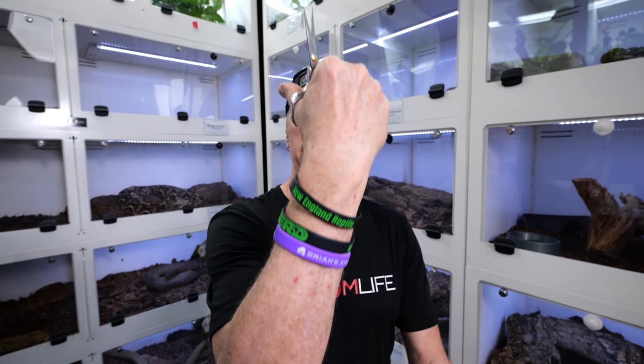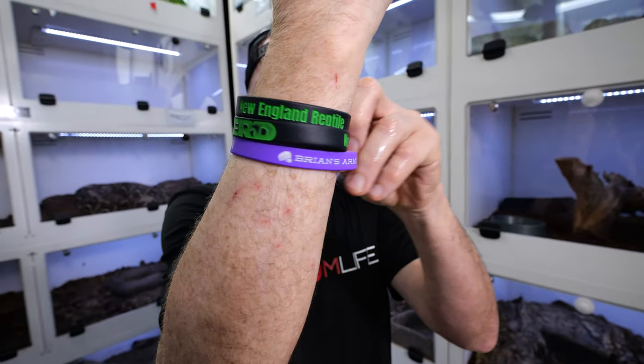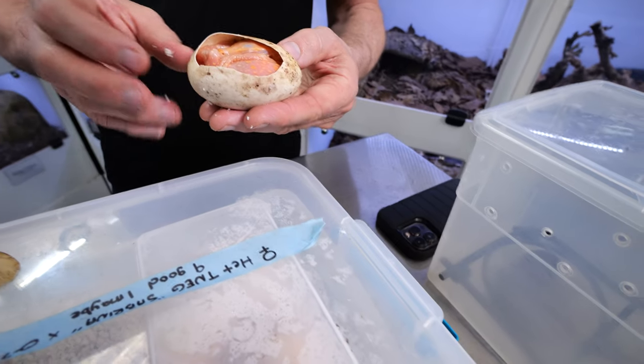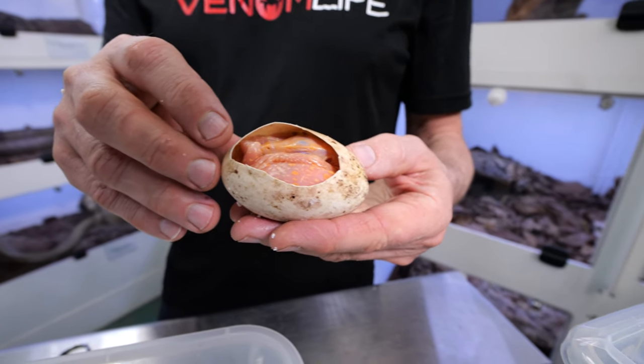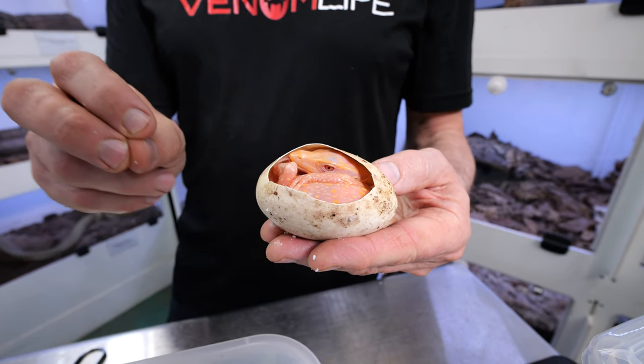I hope everybody's sending their best wishes to Brian Barczyk — we love Brian Barczyk. I'm really impressed with the kindness that has been occurring for him. The NARBC auction raised a whole bunch of money. So this is T-negative albinos — the genetic control that says do not create melanin. T-negative albinism is the melanin control shut off.